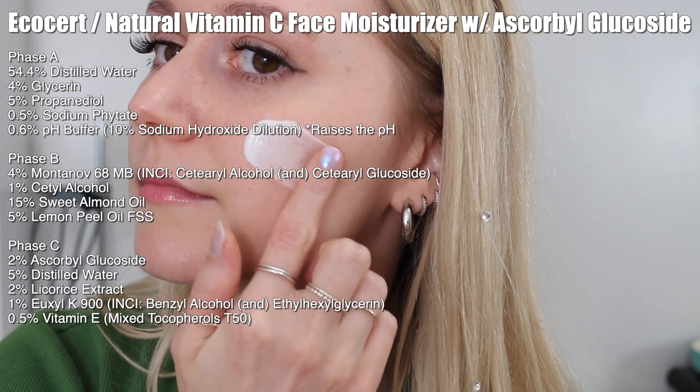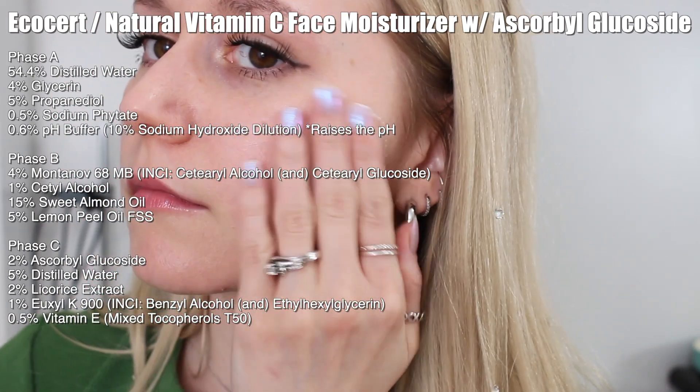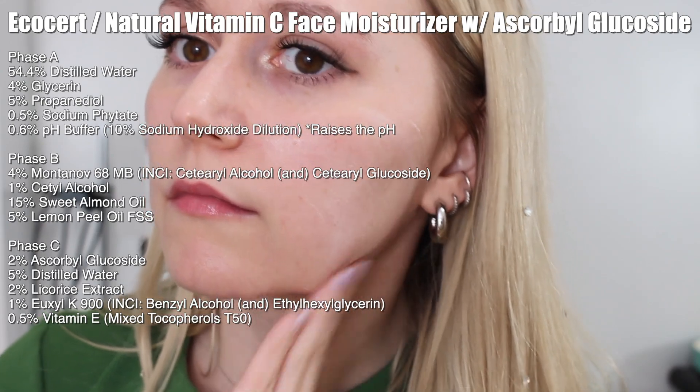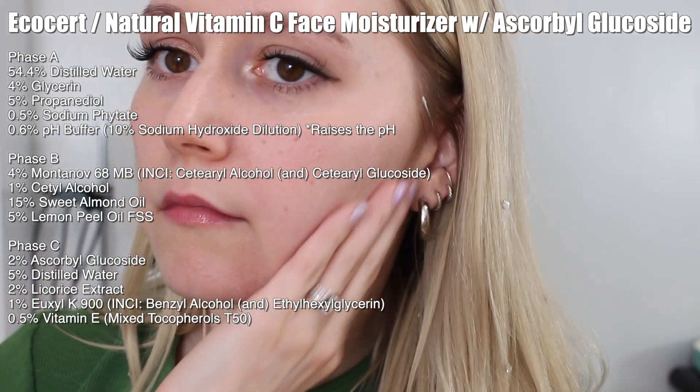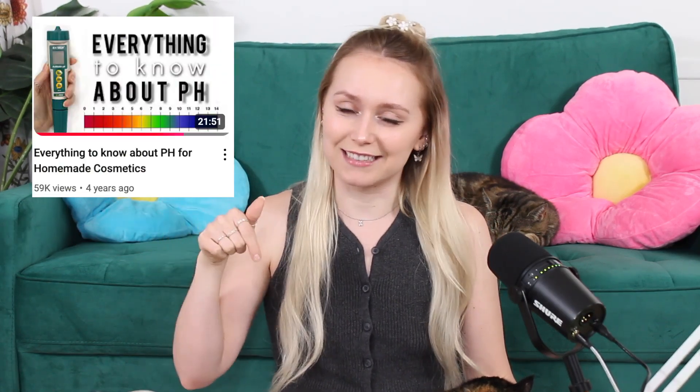So here is the formula we're going to be working with. It's broken up into three parts. I have already added in 0.6% of my pH buffer — I'm using a 10% dilution of sodium hydroxide. This is going to help raise the pH because ascorbyl glucoside does lower the pH of your product; it needs to be in a pH between 5 to 7 in order to be active. Since I've done a few experiments with this ingredient before, I had an idea of how much pH buffer I needed. If you want an in-depth video all about pH, I'll have it linked down below.